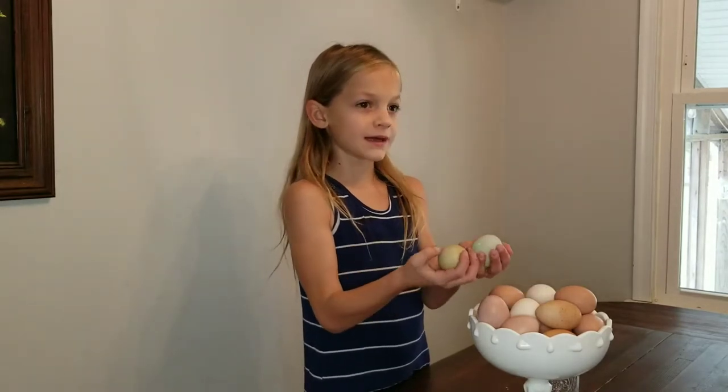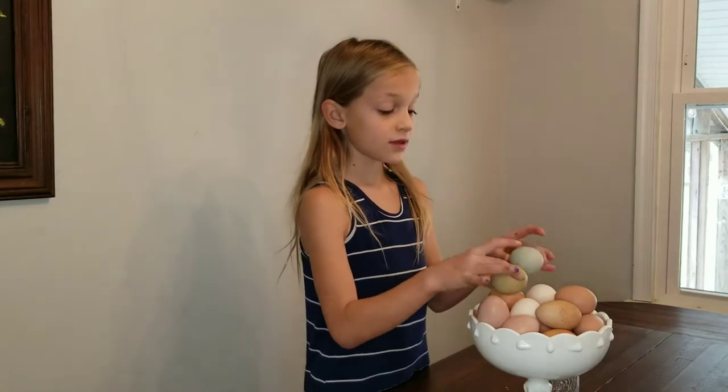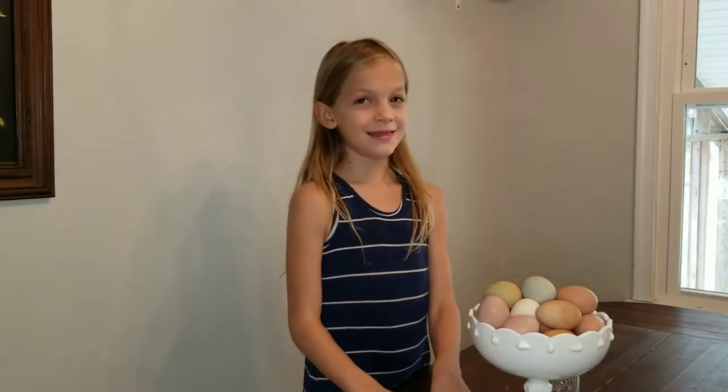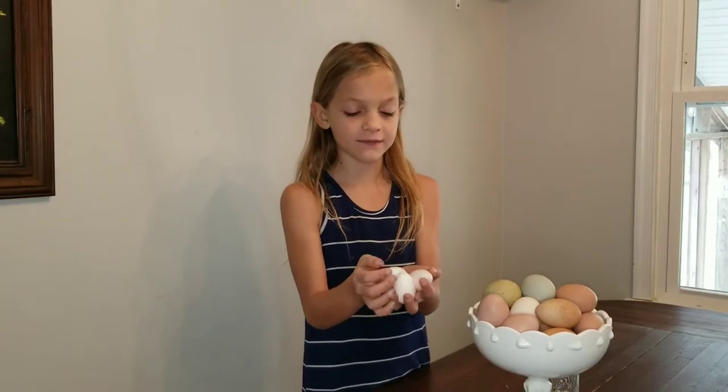These two eggs are laid by Sophia, one of our favorite chickens. They're blue. And then these were laid by Rona — they're the tiniest little eggs ever.